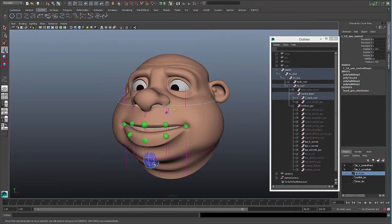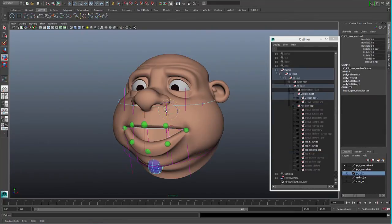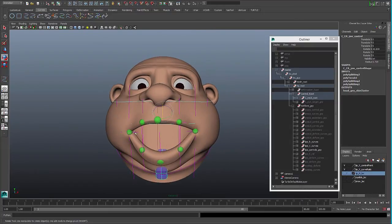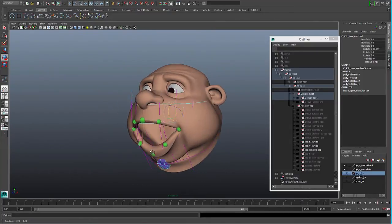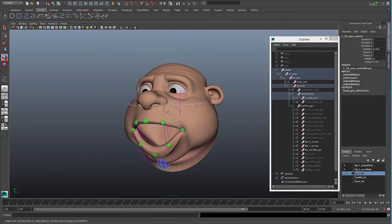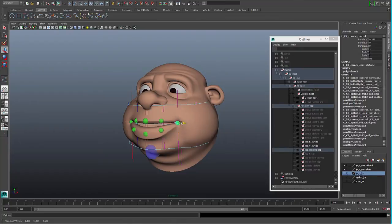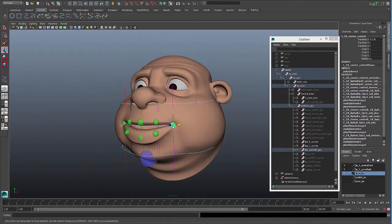As I was mentioning before, if you move the jaw, you can see the curves grow, and that will make the corners of the mouth to travel down and the lower lip to travel down. So this is a two-way system, and it accounts for in-betweens.